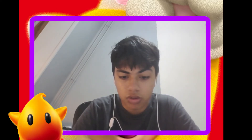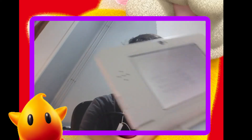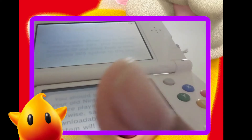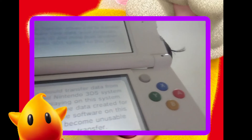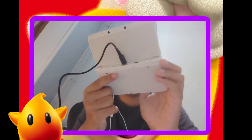Parental controls — no. There's a dent in the hinge. Above the C-stick. Above the C-stick. There.